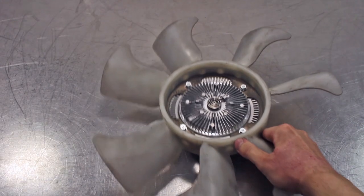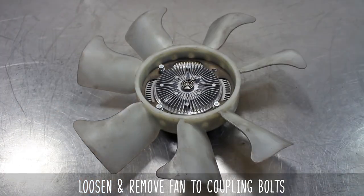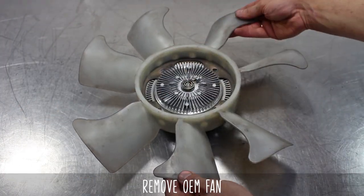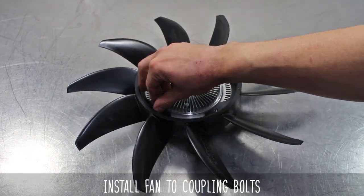Get your fan on the bench and loosen and remove the fan-to-coupler bolt. Move them aside, lift the old fan off, and put the GK Tech unit on. Please make sure the fan is fitted the correct way as shown. Now install the fan coupling bolts.